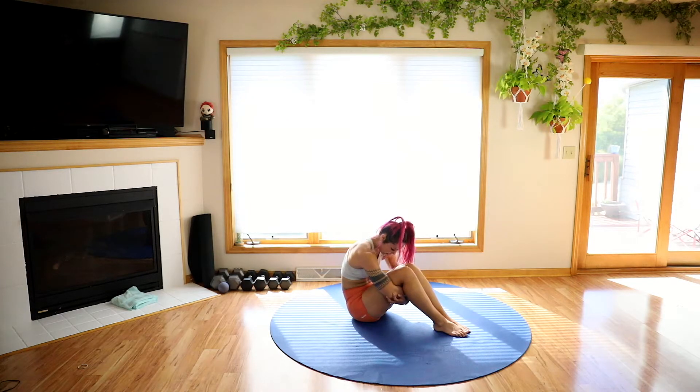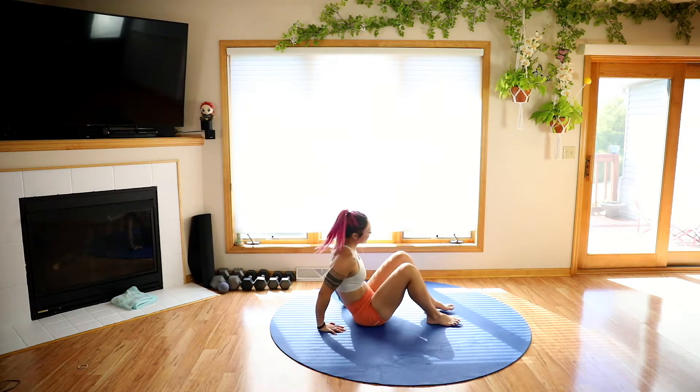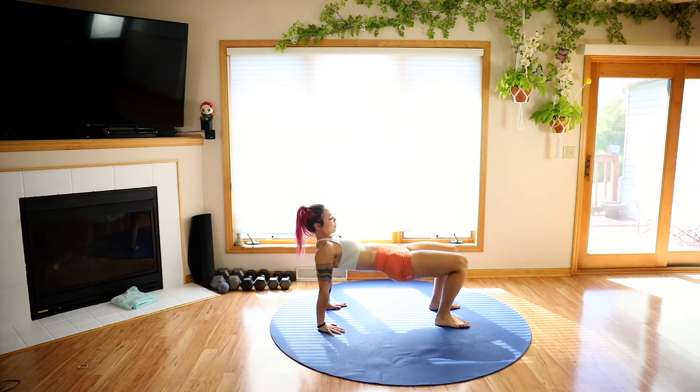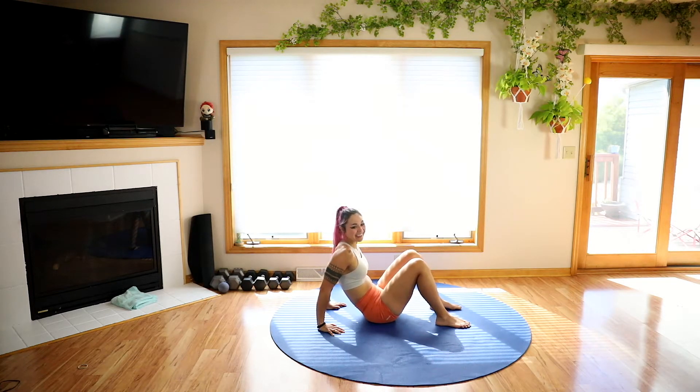Go ahead and slowly unravel. Nice job guys. We're going to plant our hands in back of us, fingertips facing towards the feet. Roll the shoulder blades back and down, pressing up into a bridge pose. From here you're going to feel that in your biceps as well as the front of the shoulder and the chest if you're super tight there. Squeeze the glutes, stay nice and active, tuck the chin into that chest — we don't need to lean it back. Then go ahead and slowly bring it down to the ground.